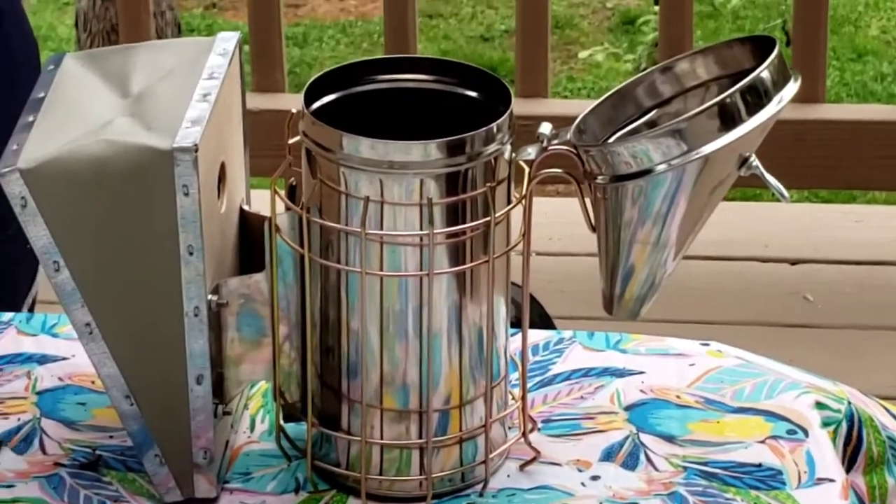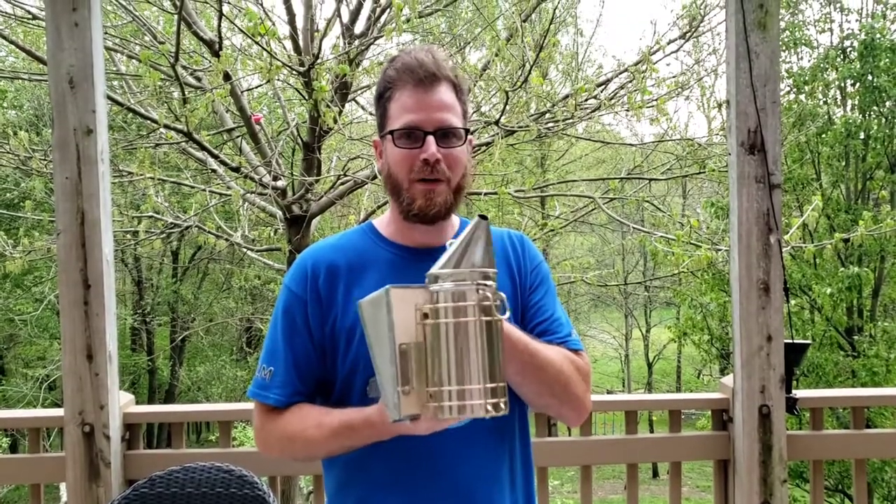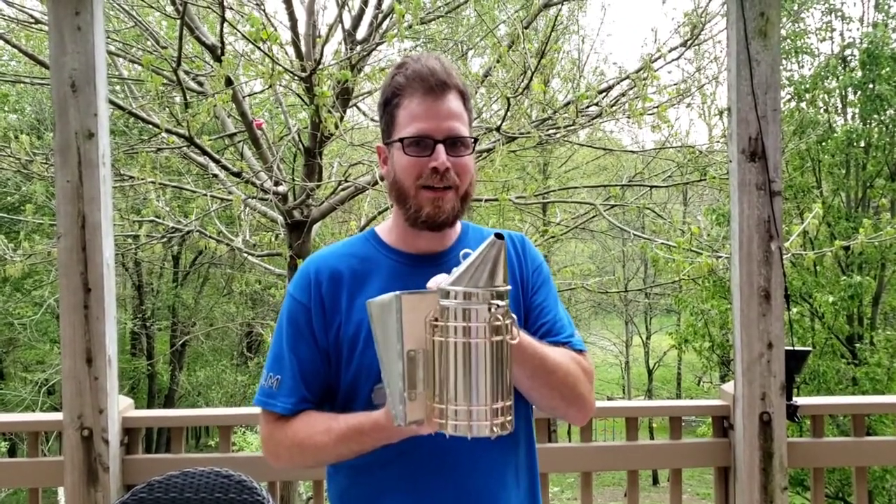Hey everybody, welcome back to Highway B35. I'm David, and it's a little brisk this evening — it started out a lot warmer this morning, but this evening it's a lot cooler, which is actually a perfect time to play with fire. I have actually never lit a smoker, so today I think that's a good thing to do for our video. Before we get started, I wanted to thank you all again for the support — don't forget to like and subscribe to our channel and ring the notification bell.